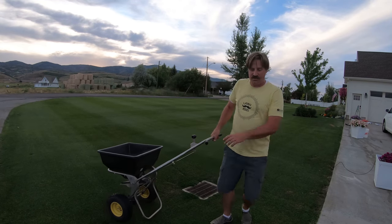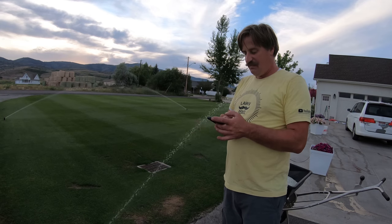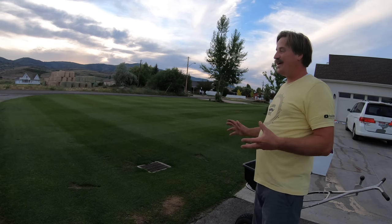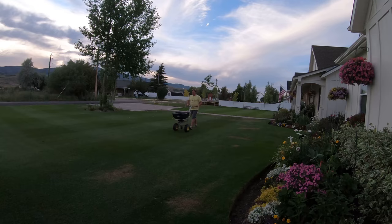Oh, I've got sprinklers coming on. I do want the sprinklers to run but not right now until I get this fertilizer spread. So I put the spreader setting on about three and a half — I'm just going to spread it as evenly as I can over this given area.